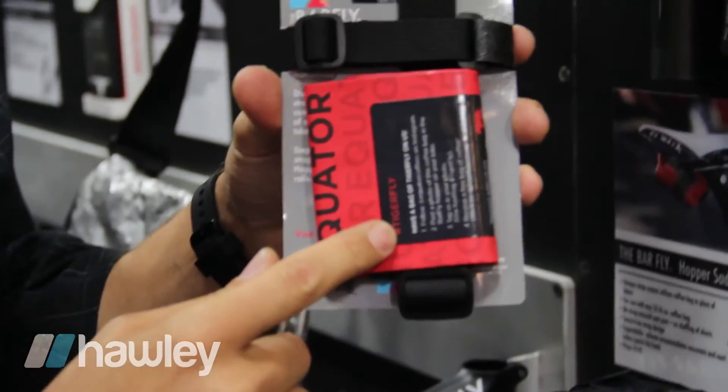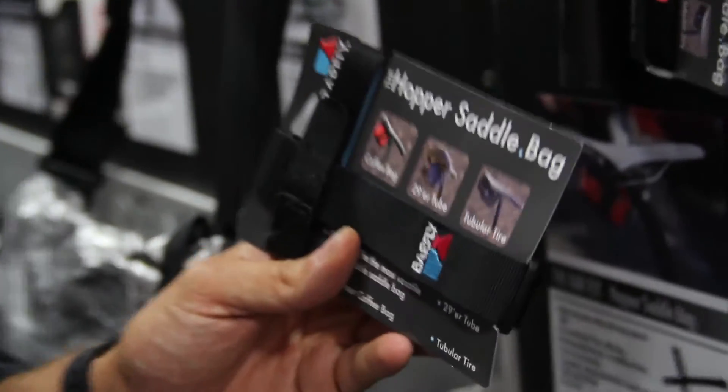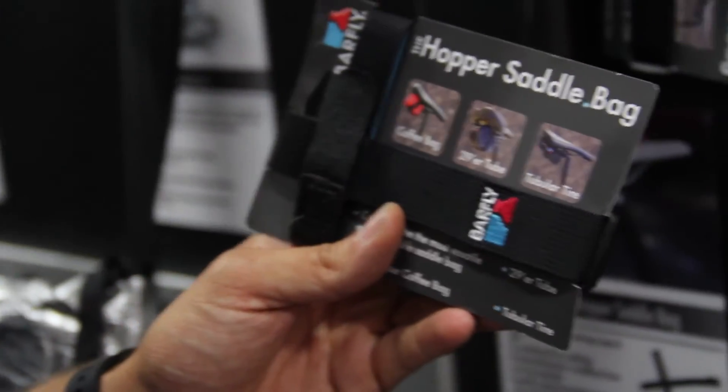This is what the package looks like when you get it. With the first few, we're sending a coffee bag, but we encourage you to repurpose a coffee bag, use any kind of bag you like, or just use it on its own with a 29er tube. It also works — there's an image on the packaging — with your tubular tire as well.